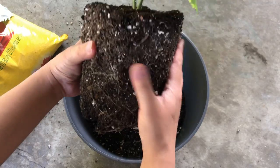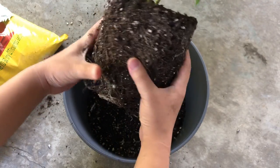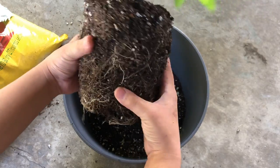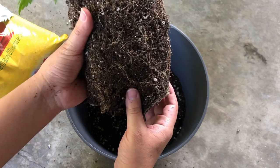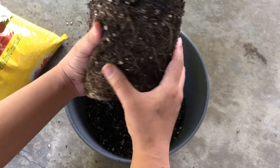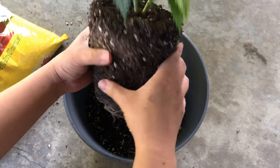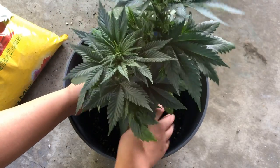Here we have a good example of a plant that's ready for transplanting, with the roots reaching the edges of the pot and starting to expand out, but not so much that they're starting to circle around the bottom of the pot. I'm just going to gently loosen the roots a little bit so that it'll start to spread out when placed in a new pot.